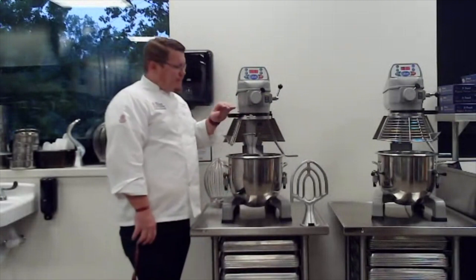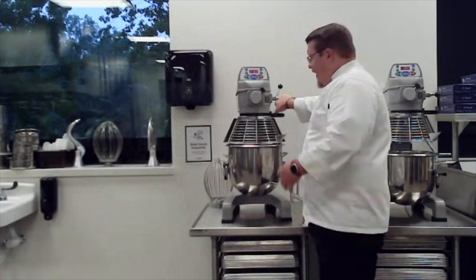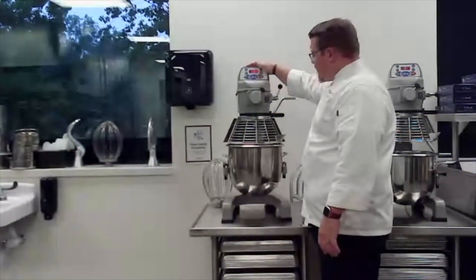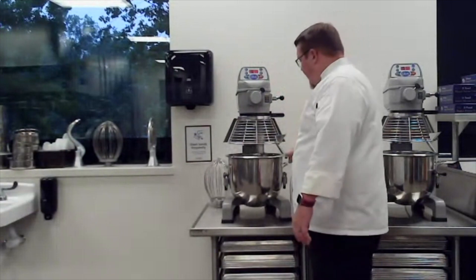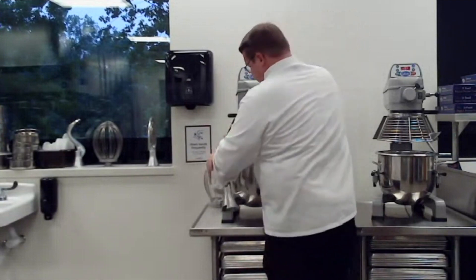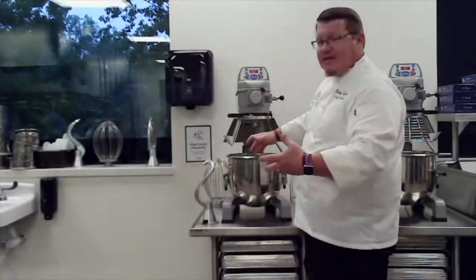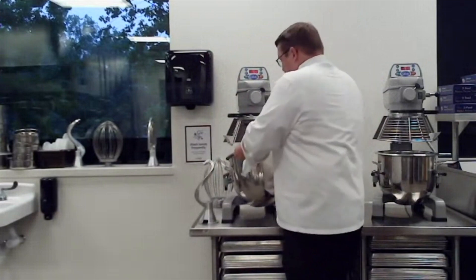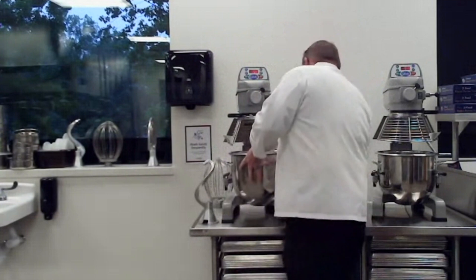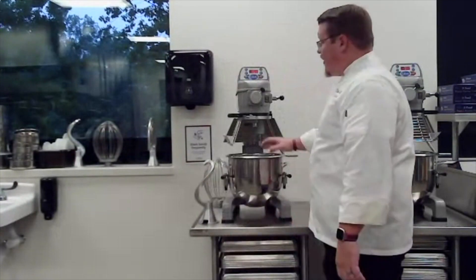This mixer has a lot of safety features — the cage has to be closed and the bowl has to be raised and in its locked position in order for it to work. Once done, you lower the bowl, open the cage, take off your attachment, and the bowl itself comes off. There are levers over the bowl that keep it in place. To put the bowl back on, there's a peg in the back of the bowl and a hole that have to be lined up, then it goes right back on and you lock it down.